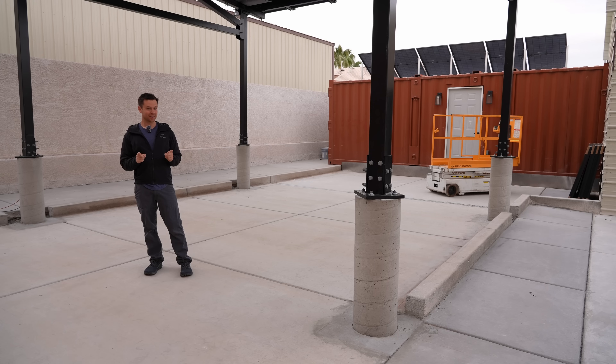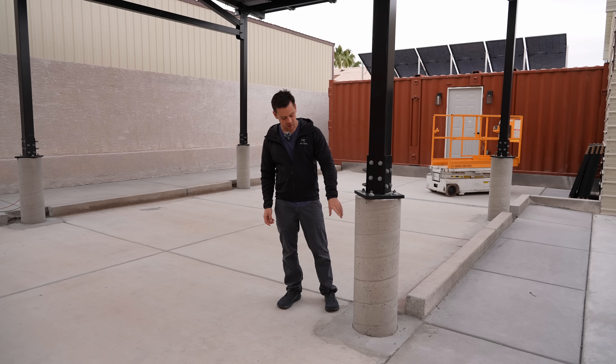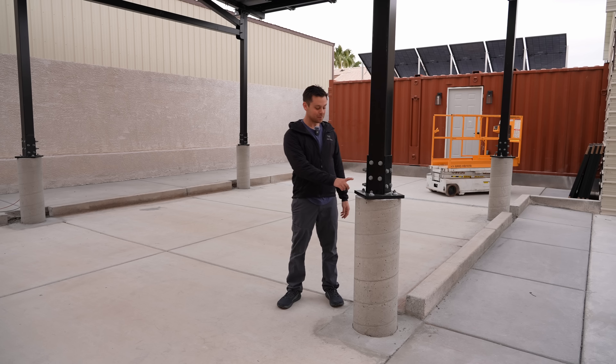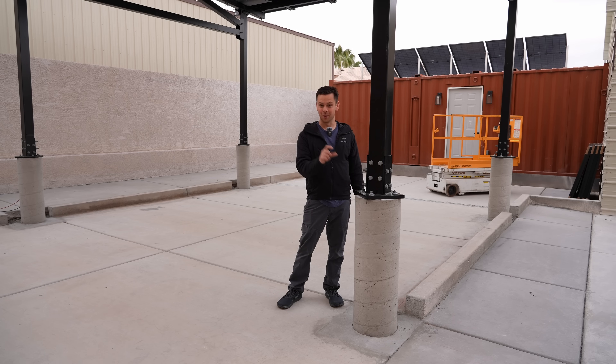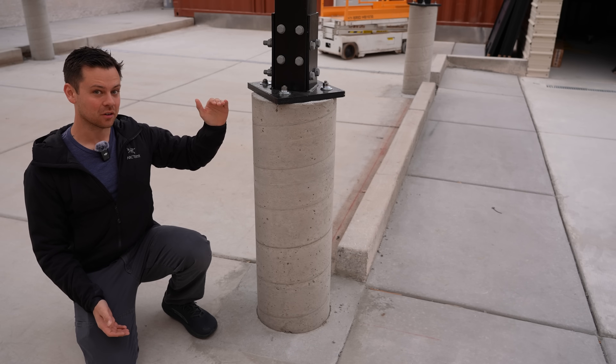Building this thing was pretty tricky and you're going to have to have a team of people to do it. For mine I used footings that are three feet tall and they go two feet into the ground. Make sure you consult a real engineer, get a permit, and do it properly. Some people slap these on their driveway with four-inch slabs and I would never do that, but some people are. I wanted to lift it up pretty high off the ground.